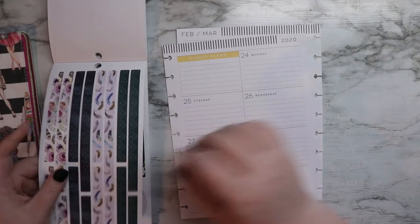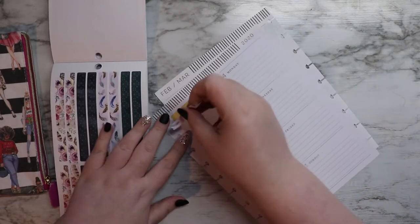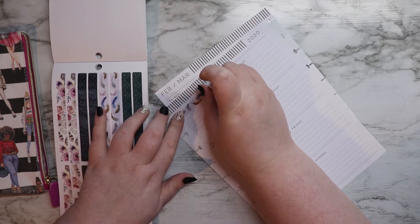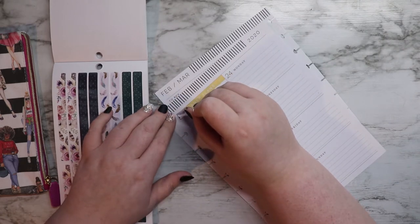I did already look through here and kind of know what I want to use and what I want to do, so that part at least shouldn't be too bad. I like the sticker book — I really enjoy the colors of it, but I am not the biggest fan of some of the feathers.